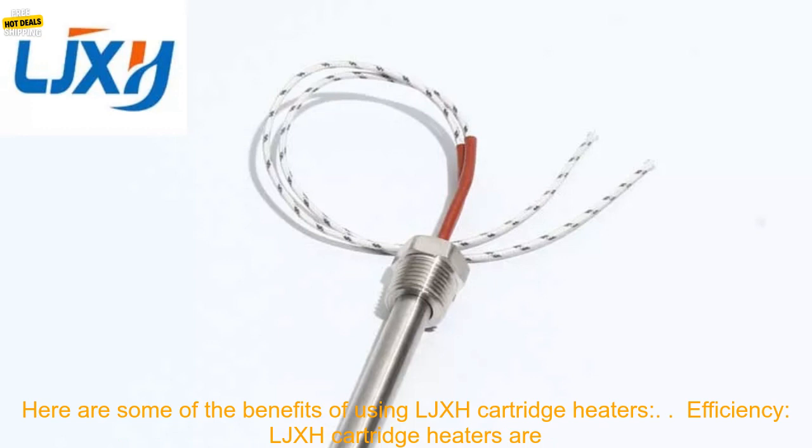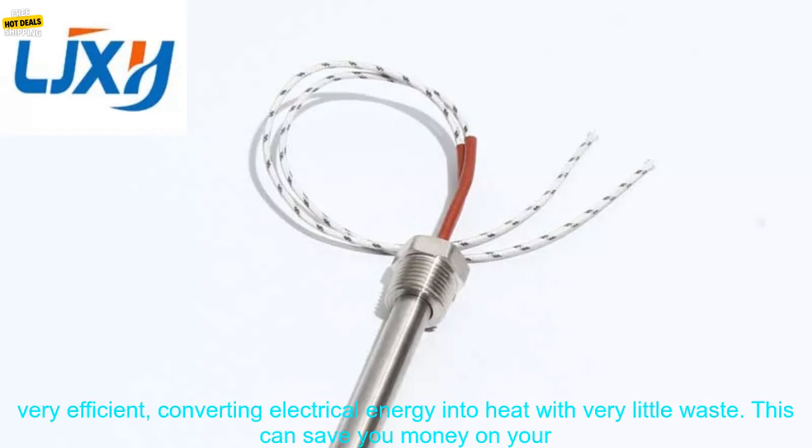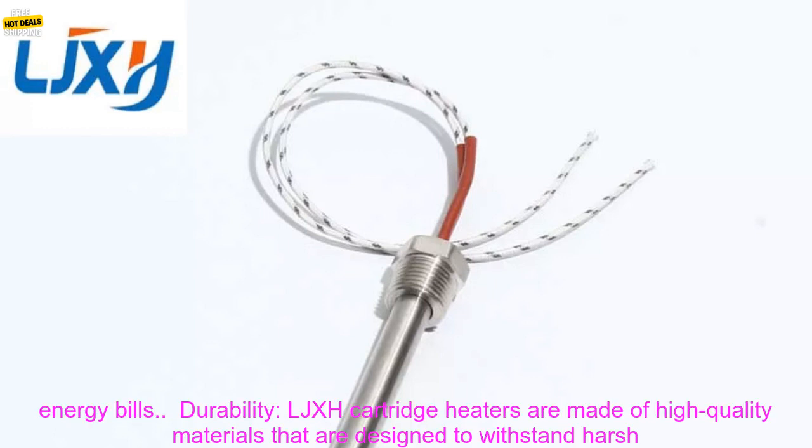Here are some of the benefits of using LJXH Cartridge Heaters. Efficiency: LJXH Cartridge Heaters are very efficient, converting electrical energy into heat with very little waste. This can save you money on your energy bills.